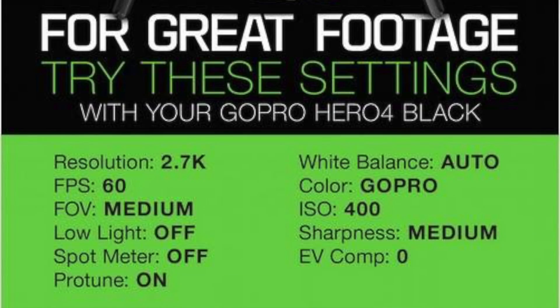The GoPro that I use on my Solo is the GoPro Hero 4 Black Edition. What I'm going to do in this video, I will show you a picture of the settings that 3DR recommends and also GoPro recommends, and I'll show you a quick little test video with these settings.